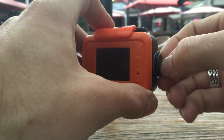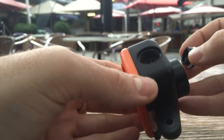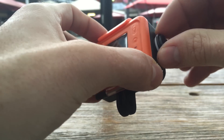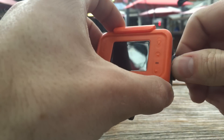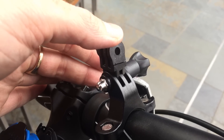Build quality is a very mixed bag. The camera unit feels sturdy enough but the mounts you use to attach the camera to various objects feel flimsy. All mounts, including the one attached to the camera, are made of very brittle plastic and I managed to break two of them with very little force while testing the unit for this review.